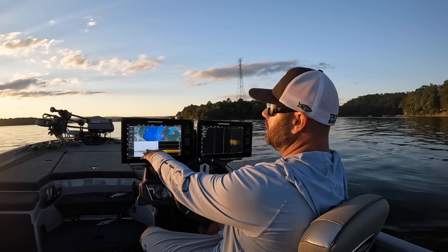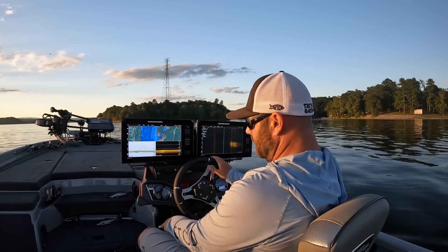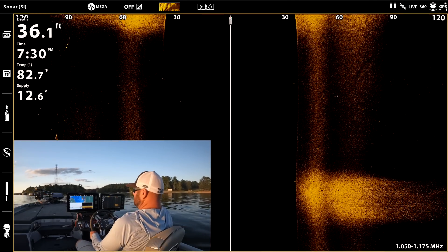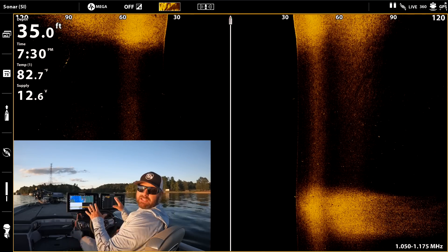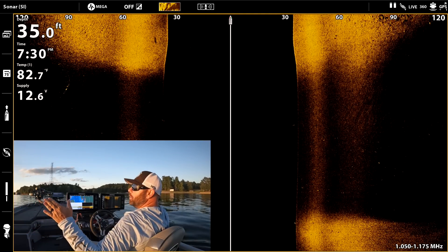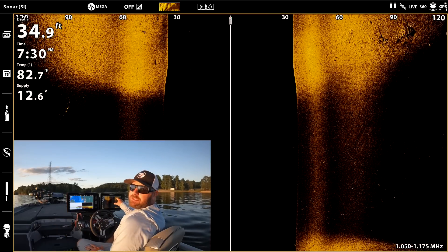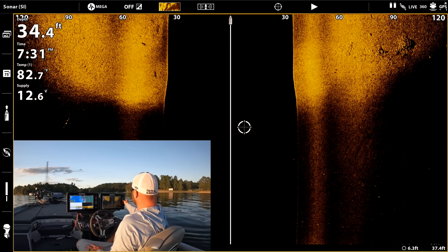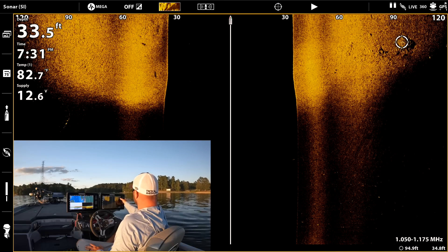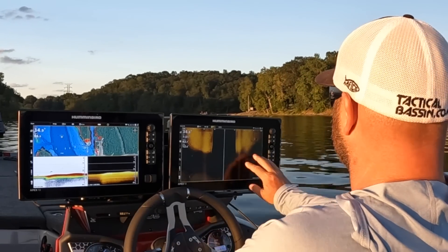I keep my mapping, 2D, and down imaging over here, and I run my side imaging over here. You see that big white spot? That's a hard spot. The transducer is shooting like a flashlight — it shoots a beam out to the side for the side imaging, it bounces off whatever it hits and sends the readout back. Something quite a bit brighter means a nice little rock pile over here.